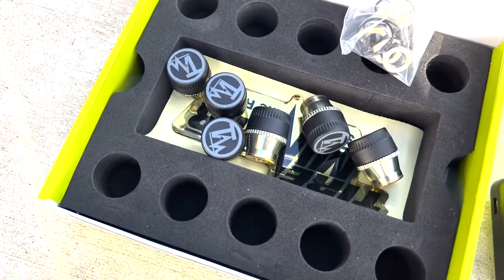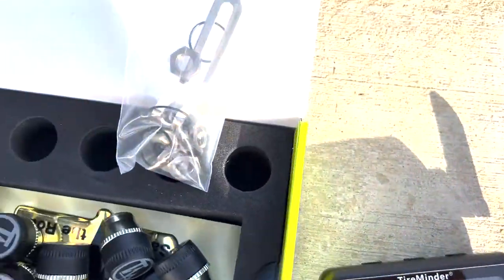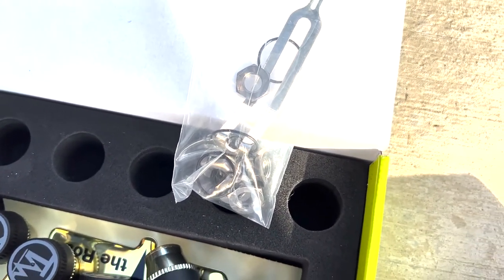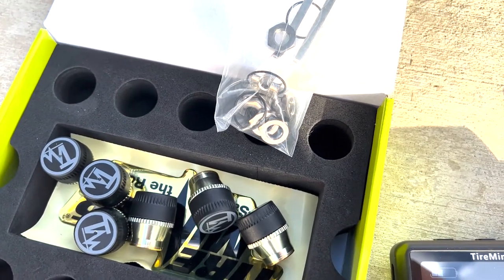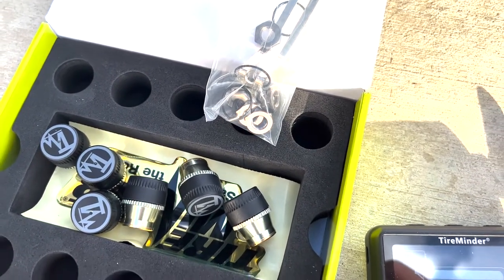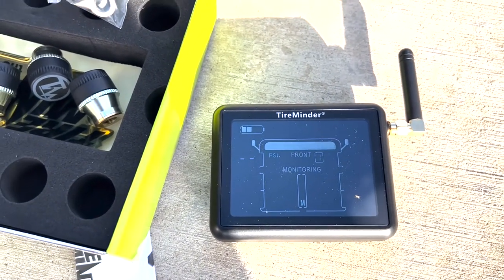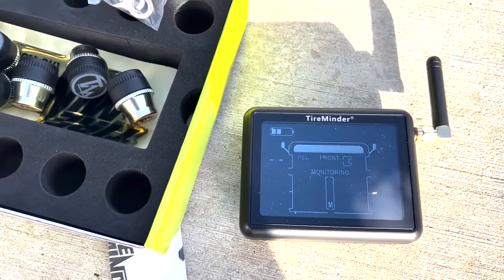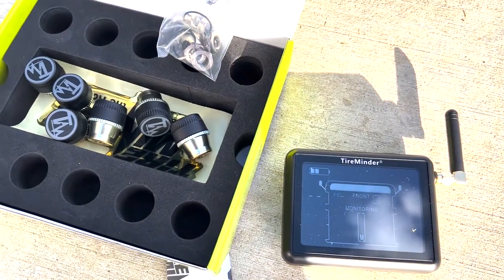We've got the tire monitor sensors, the display screen for the tire monitors, and a little package of screws. These screws are for securing the sensors onto the tire to make it a little more difficult to steal. We have a dually, so we've got six tires — you probably don't want to see me struggle to get these on the back tires, but the front should be fairly simple. Let's get started.